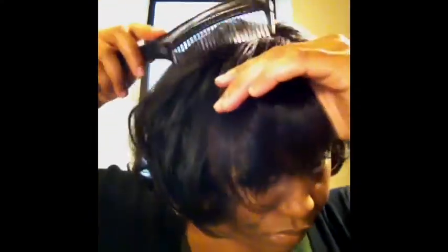Now I'm going to finger comb my hair so that it's easier to work with. For this style you're going to need a side part. You want to get it at a really good angle — you want a lot of hair combed towards the front and off to the side, because you're going to twist the hair down.